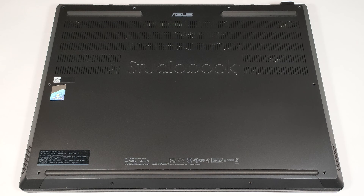Hello, this is Nick from Laptop Media, and today we will show you how to open the Asus ProArt StudioBook Pro 16 OLED W7604.